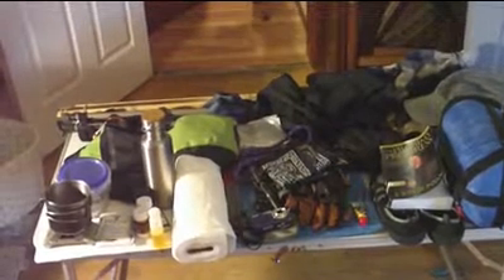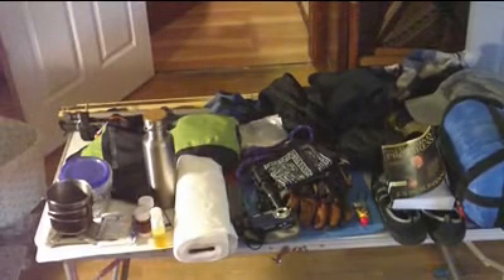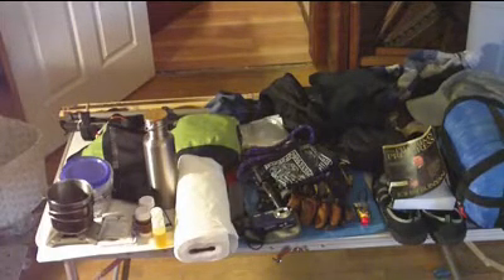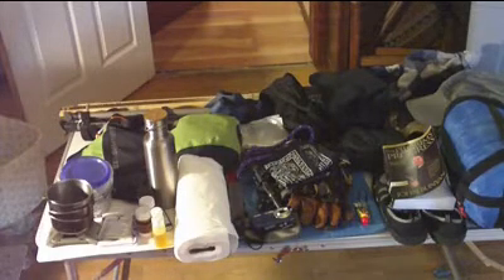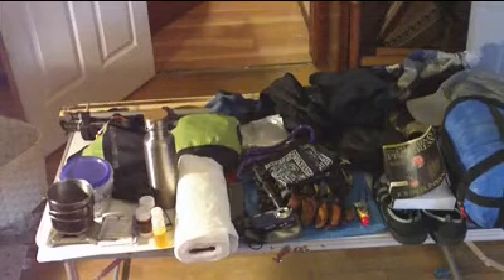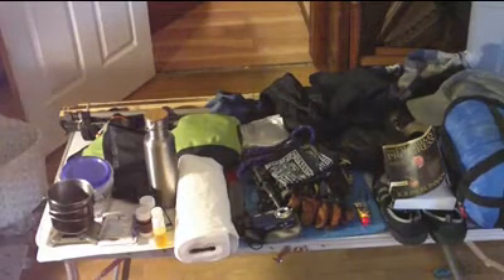I'm going to do a quick video here of 30 pieces of gear that I find myself using repeatedly — whether it's a day trip, a winter trip, a summer trip, a car camping trip, or in some form or another. I use some gear similar to this, usually a lightweight version, even for a long distance hiking trip — meaning to me that's 15 miles a day, 35 to 45 pounds on my pack, whether it's two days, three days, or five days, depending on the time. So these are all things I take in one form or another.